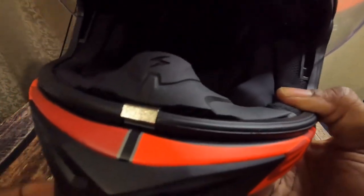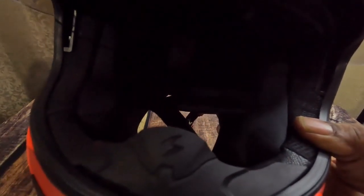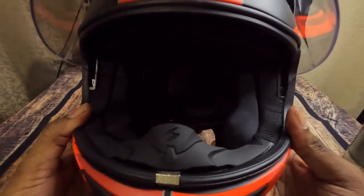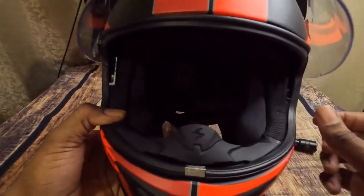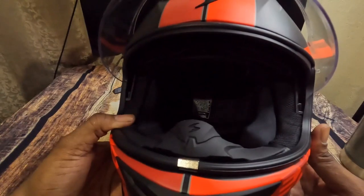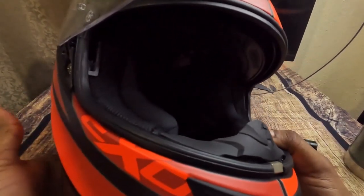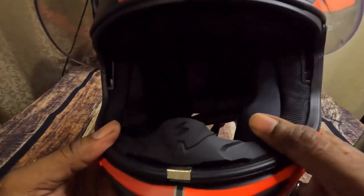There's a vent system for your mouth area, and it has a nose guard with the Scorpion symbol on it. I used to always take these off for aesthetic reasons, but I realized it's a good idea to keep it on because it helps with fogging — in cold weather or humid conditions it helps prevent fogging on your lens from breathing through your nose and mouth. It actually looks nice with the Scorpion symbol.